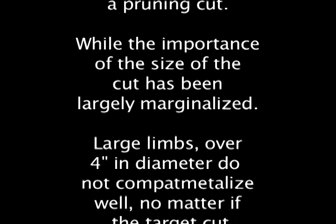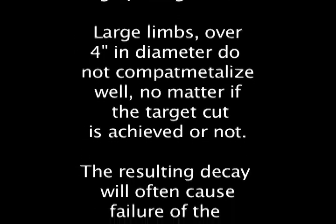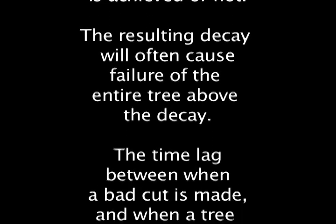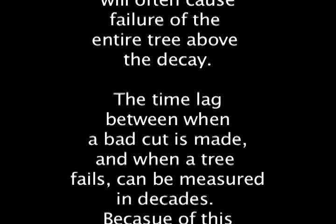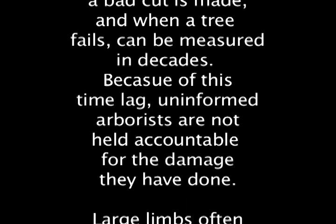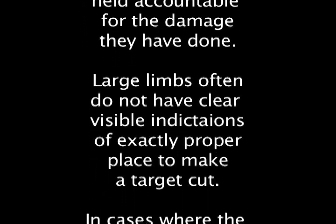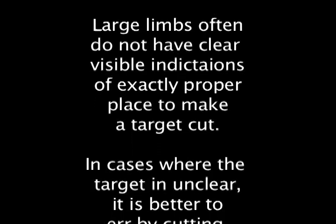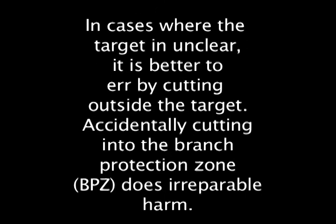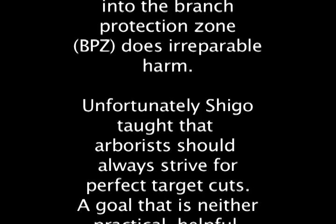Large limbs over four inches in diameter do not compartmentalize well. The resulting decay will often cause failure of the entire tree above the decay. The time lag between when a bad cut is made and when a tree fails can be measured in decades. Because of this time lag, uninformed arborists are not held accountable for the damage they have done. Large limbs often do not have clear visible indications of the exact proper places to make a target cut, and in cases where the target is unclear, it is better to err by cutting outside the target.